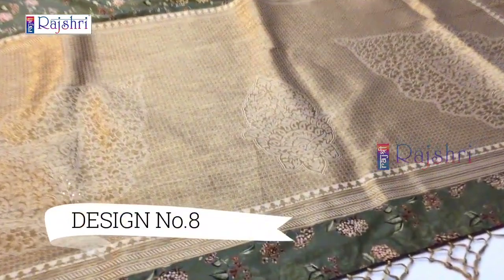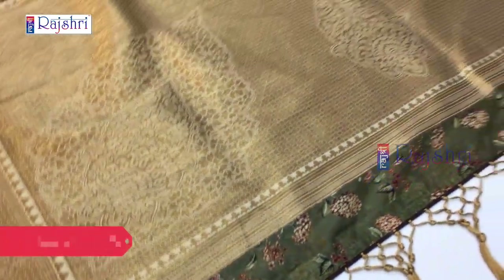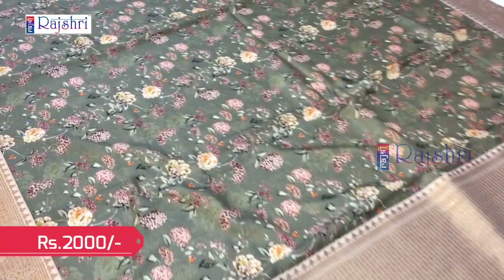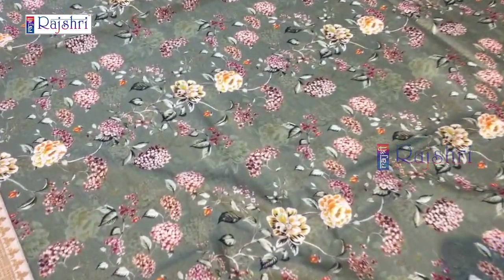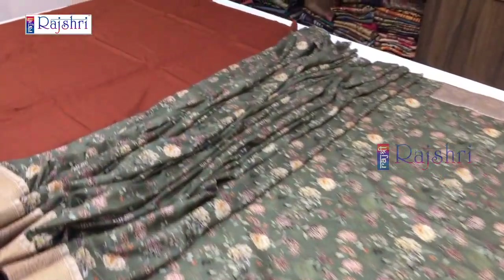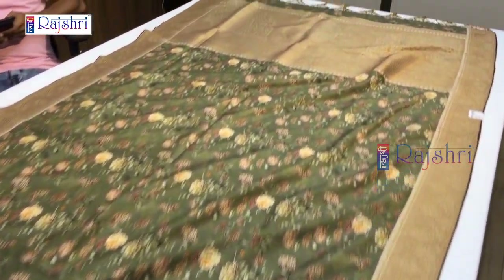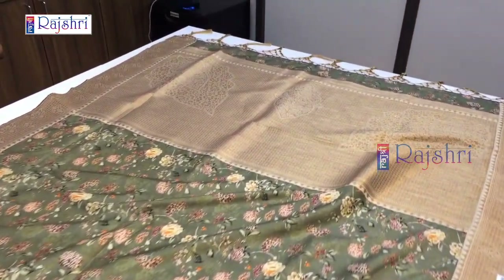Next sari in leaf cream color. This will be the pallu with full copper jari. It has 3 butas and this will be a full digital print sari. Fabric is soft silk with full Banaras weaving, rich border — very soft and lightweight sari. Price just for Rs. 2000. We have our own manufacturing unit, so we give this price. The blouse will be in contrast color. Just for Rs. 2000 — only single piece in stock.